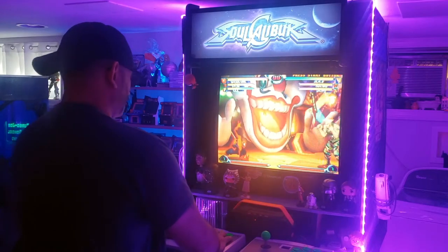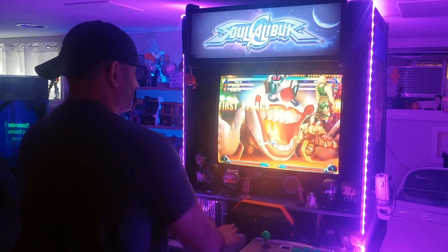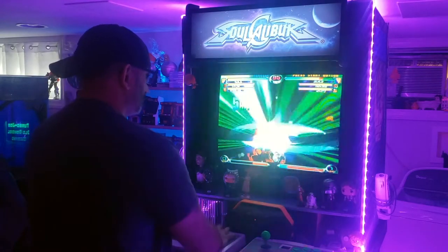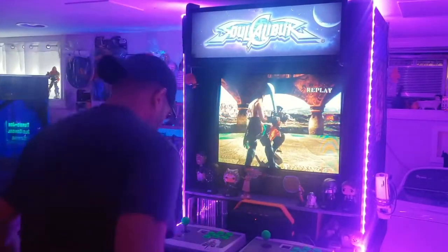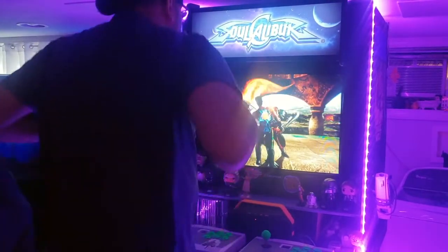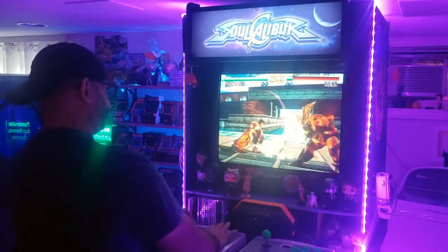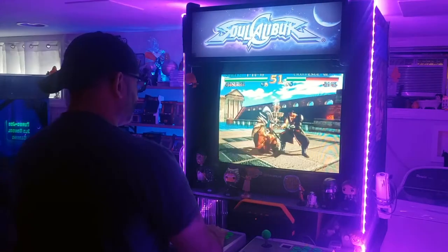Let's play on my Sega Dreamcast! Maybe I'll do some live streams down the road. I'm playing some Marvel vs. Capcom 2 — one of my favorite games on the Dreamcast. And this is my all-time favorite Sega Dreamcast game: Soul Calibur. It just blew me away for its time, and to this day it still holds up very well.